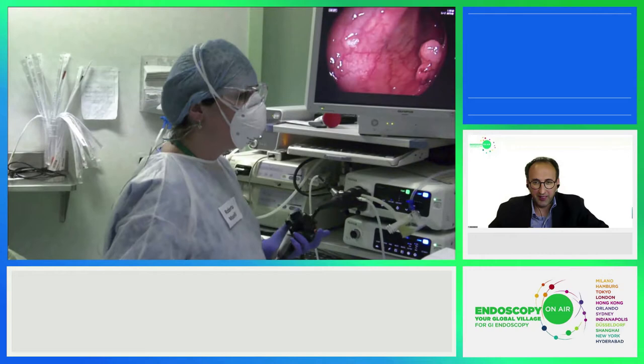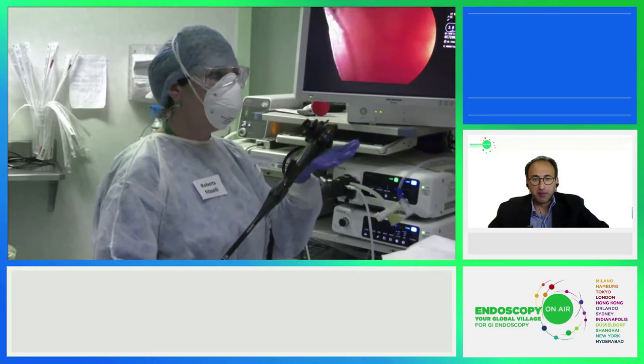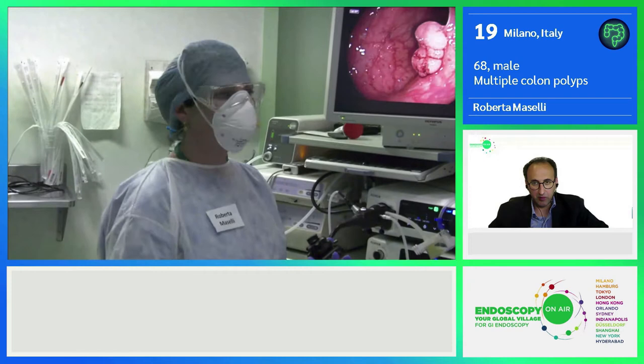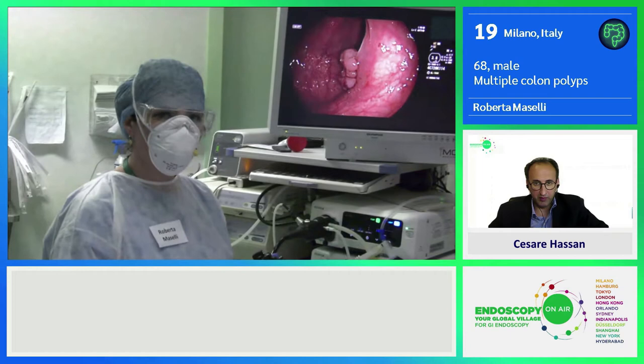Now I want to show you something really special. I have two new devices. One is the GI scope — it seems like a normal standard colonoscope from the 700 series Fuji, but it's not, because at the end there's a balloon you can't see because it is outside the scope. It's an integrated balloon at the bending section of the scope, designed to increase the adenoma detection rate.